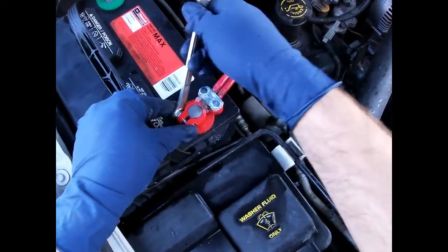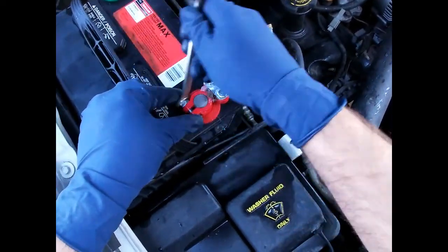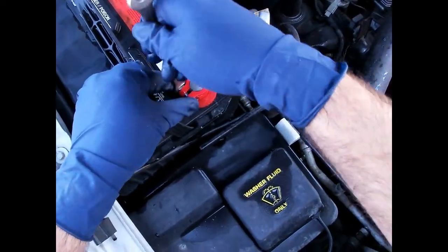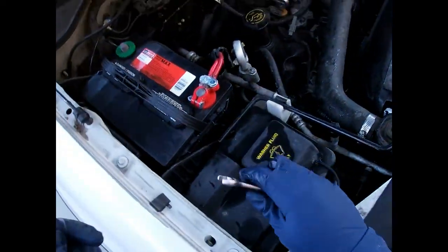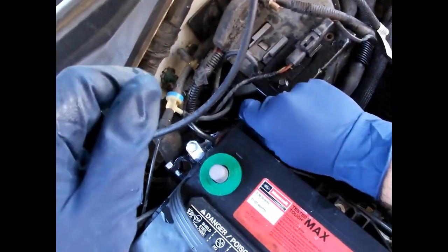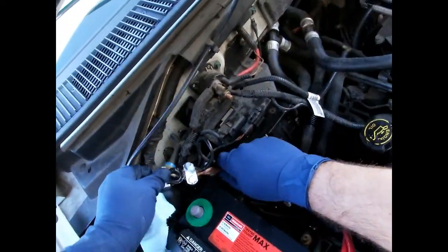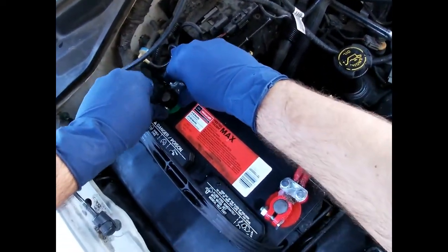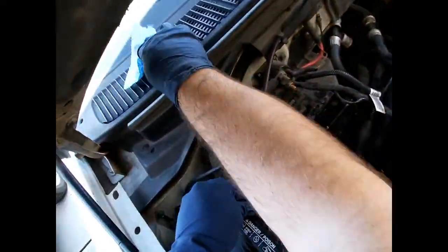Don't over-tighten these because these terminals are made out of lead and they will snap, so you just got to be careful with them. Sometimes on these cars the alarm will go off when you hook the battery back up - if it does I'll just have to disarm it. Didn't on this one.